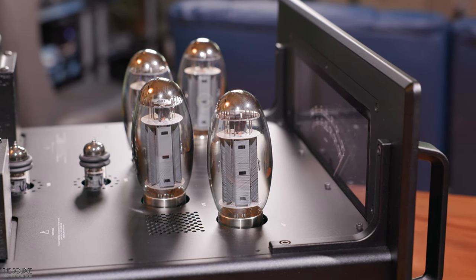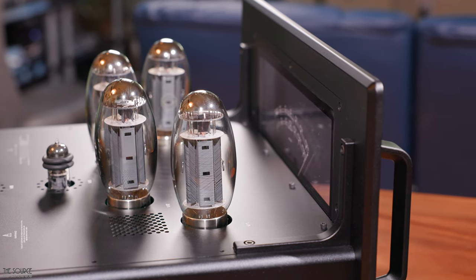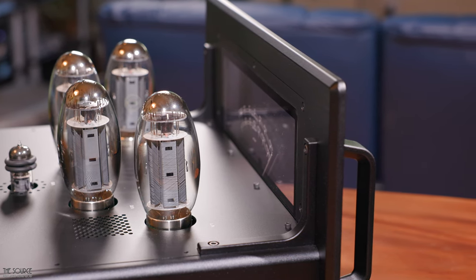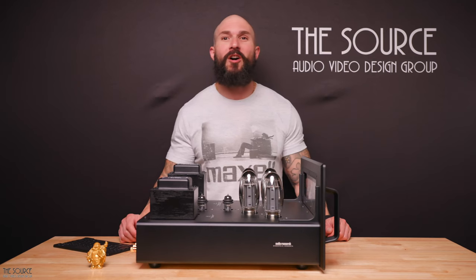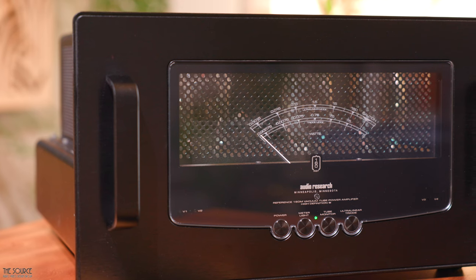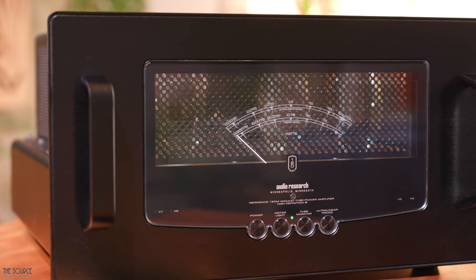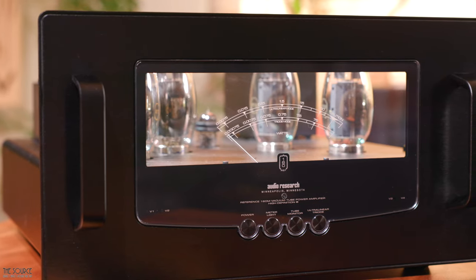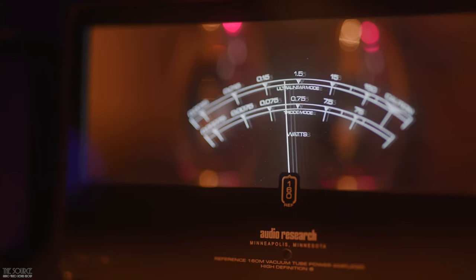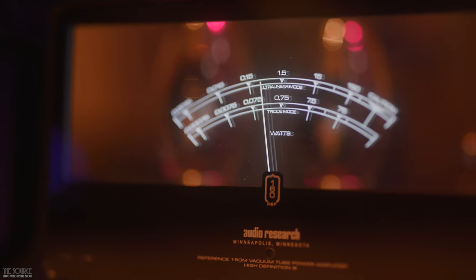The power amplifier also has output tube monitoring, an advanced power meter, and aesthetic styling that matches the Reference 6SE line stage and Reference Phono 3SE phono stage to complete the system's look. The visual design of the 160M Mark II is one of, if not my favorite power amplifiers in existence today. A tube cage with a built-in fan protects and helps keep the tubes cool during operation. Or for a better view, you can remove the tube cage, giving you visual access to the tubes that sit behind Audio Research's legendary ghost meters, providing real-time power output readings via illuminated hidden LEDs, which are adjustable based on user preference.